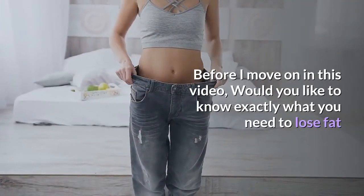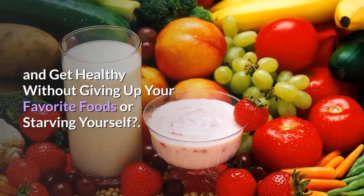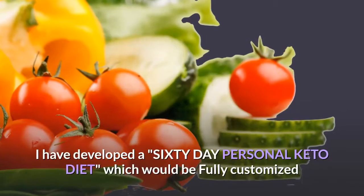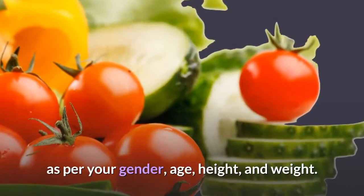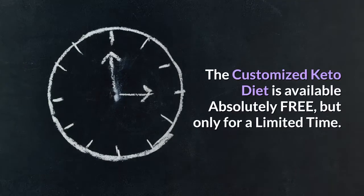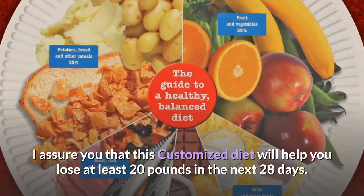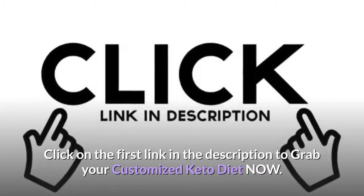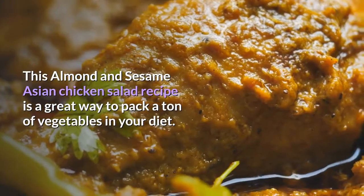Would you like to know exactly what you need to lose fat and get healthy without giving up your favorite foods or starving yourself? I have developed a 60-day personal keto diet, fully customized as per your gender, age, height, and weight. The customized keto diet is available absolutely free, but only for a limited time. Click on the first link in the description to grab your customized keto diet now.